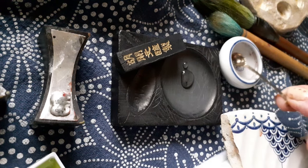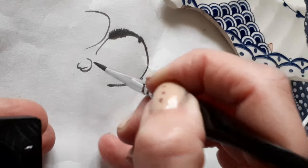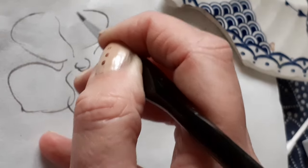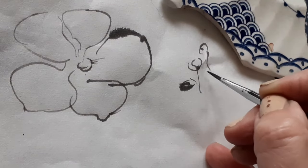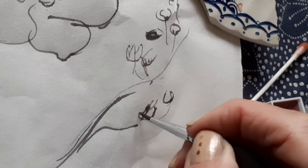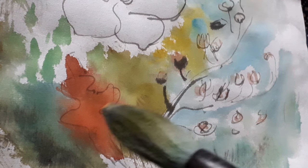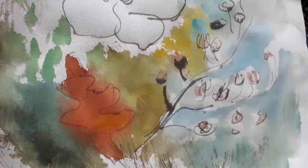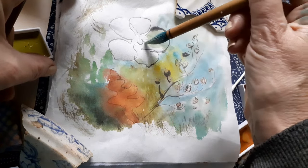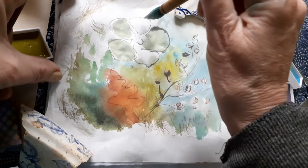I'm mixing up some Sumi-e ink to paint on rice paper now. I'm using a carbon to rice paper which is hard to control, but you can use thicker paper or something else like mulberry paper for different effects, or easier to handle paint that doesn't bleed as much.